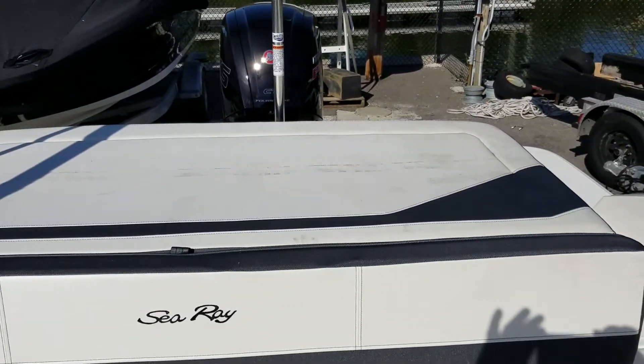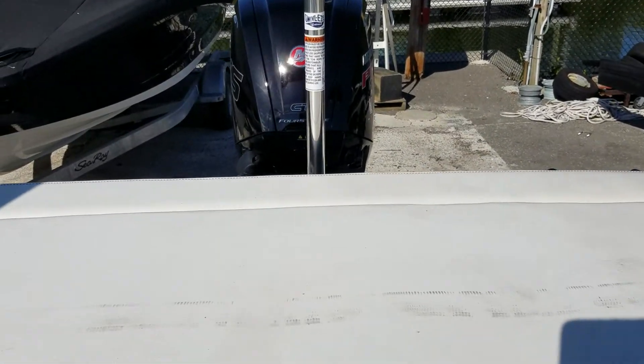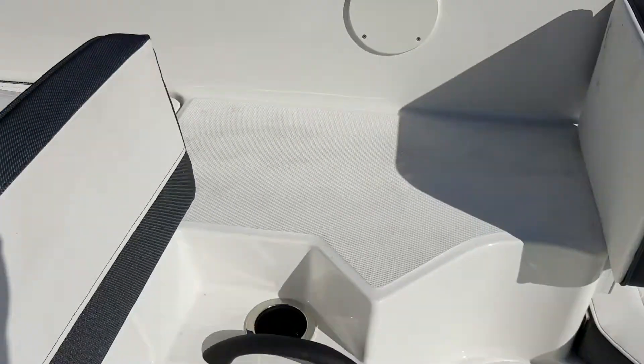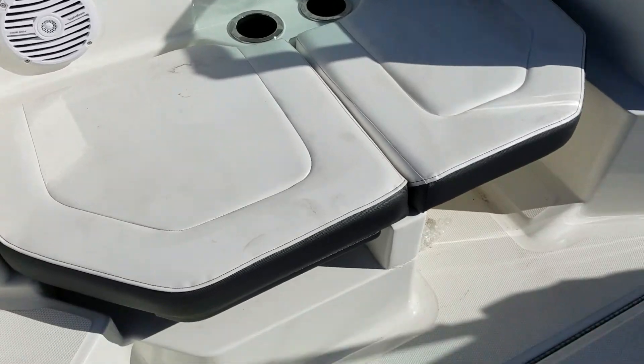There's a nice very large sun lounger off the back end. And being that this boat is outboard, you have a big cavity area in the back for all your gear — ski or wake boards, Coast Guard package equipment. Off to the port side you'll have a lounger, and down on the floor, ski locker storage.